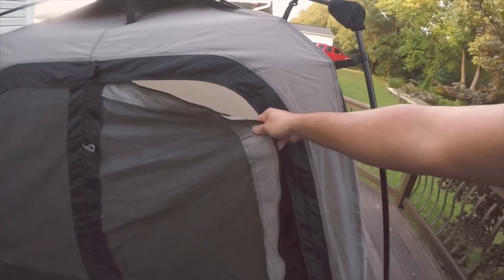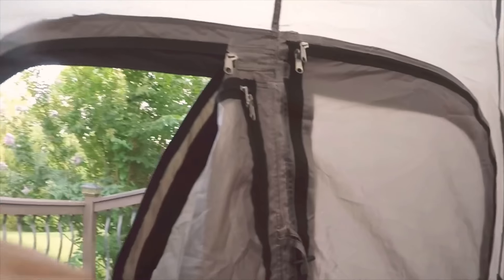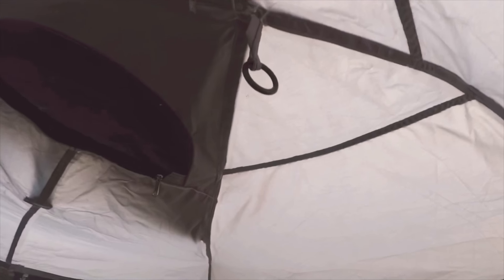This is the main entrance — you can zip it all the way down and it has a screen. From inside, there's plenty of room.